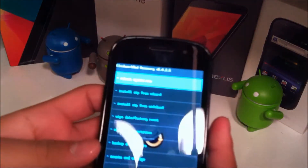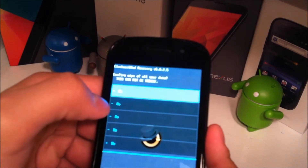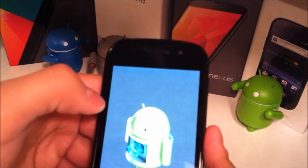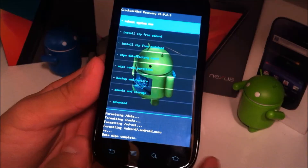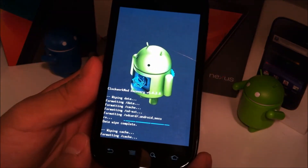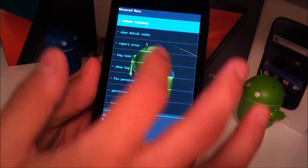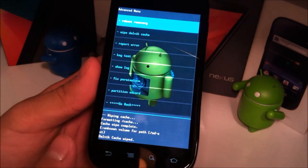Now once you have rebooted into recovery, what you're going to want to do is wipe data factory reset. Go ahead and hit yes. Once that is done, you're going to do a wipe cache partition. That'll finish and then go to advanced, wipe Dalvik cache, and hit yes.